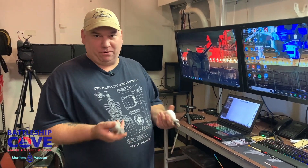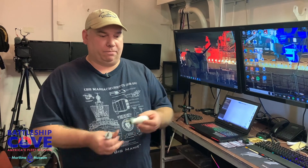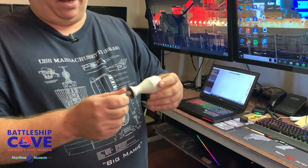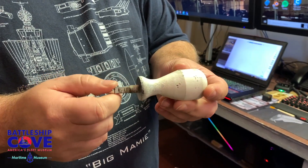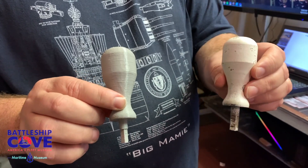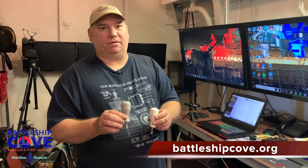So this week we're in the print lab again and we're going to be showing you the process of how we created this — it's called a casualty power wrench. If you see around the ship there are little things that look like hockey pucks where wires go in, so that if the ship takes damage you can reroute power to other parts of the ship. These are little wrenches that tighten the bolts down on them, and they're usually two per station, but they've either been taken or disappeared over the years. So we need to replicate them through 3D printing. We're going to show you the process: we take the actual object, 3D scan it, clean it up, put it on a printer, and then put it back where it belongs on the ship.